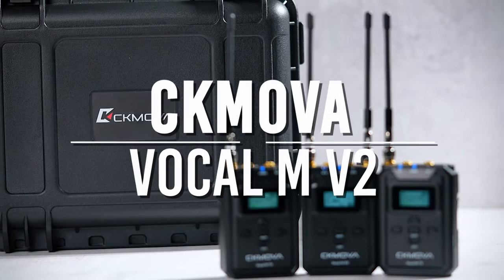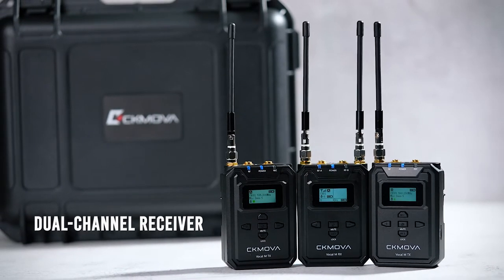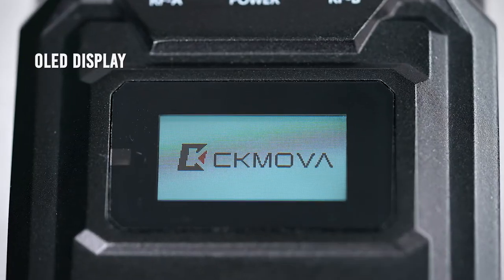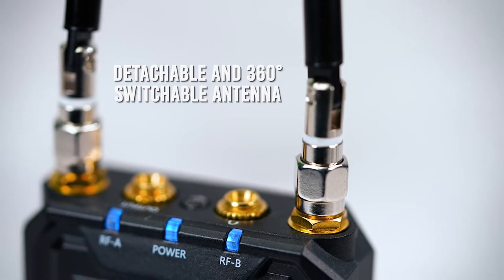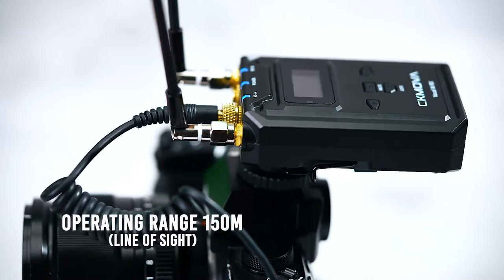Here are the highlights of the CK MOVA Vocal M V2. It's a dual channel receiver for camera, mobile, computer and recorder. It's got an OLED display on both transmitter and receiver. It has a detachable and 360 degree switchable antenna. Its operating range is about 150 meters line of sight.